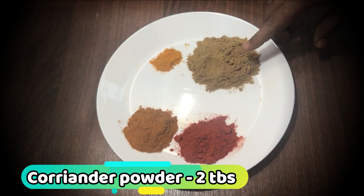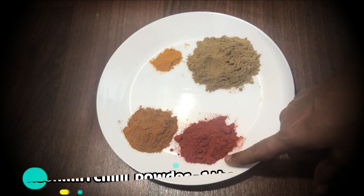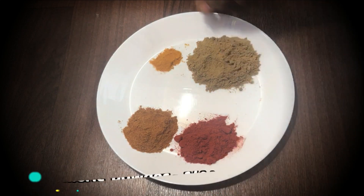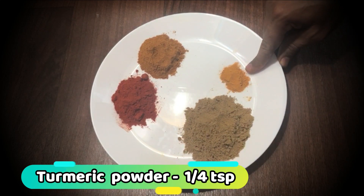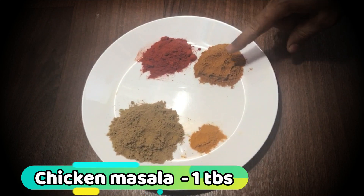I will add 2 tablespoons, then 1 tablespoon. I will add 1 tablespoon of chicken spice.